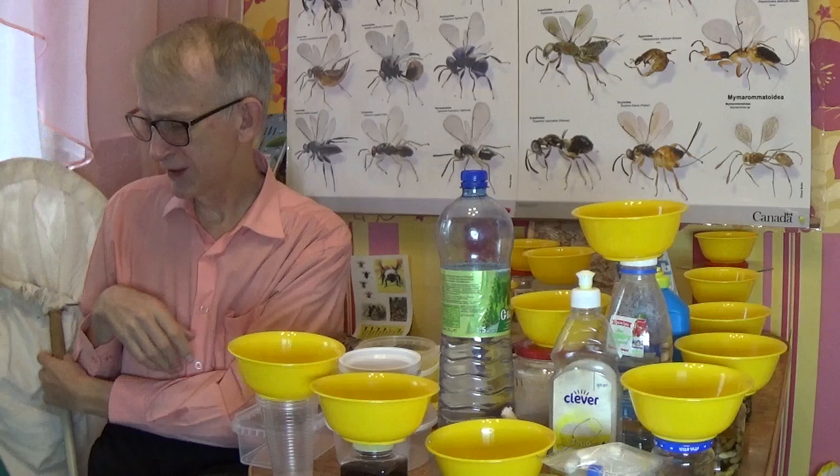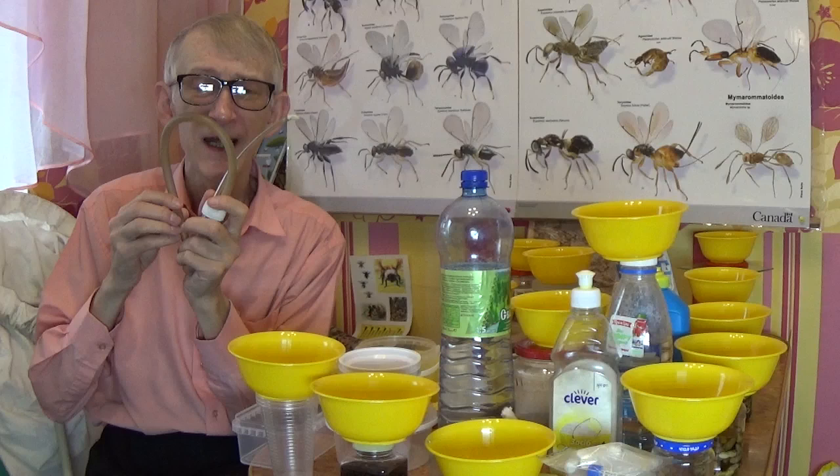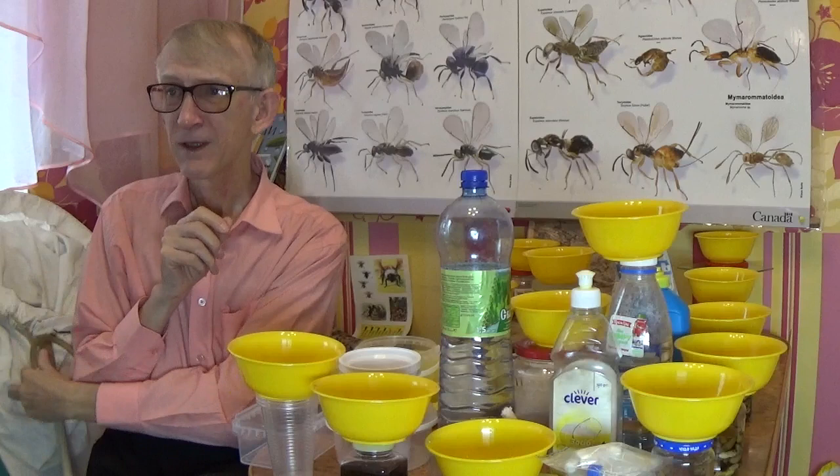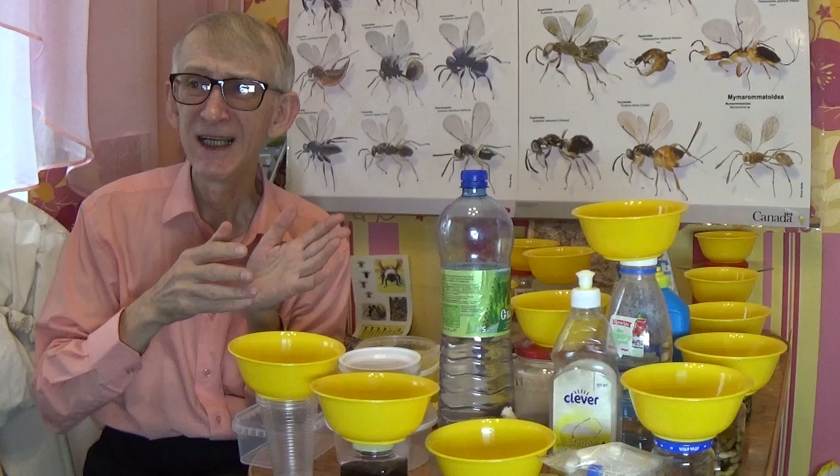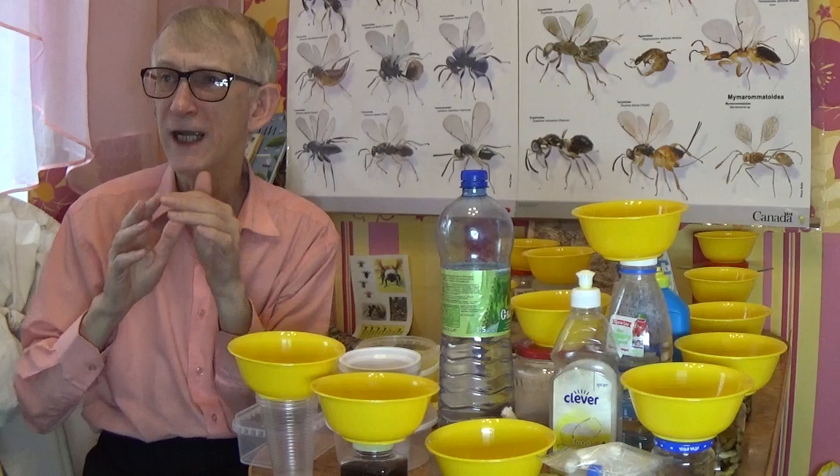It's difficult to collect these tiny insects using conventional methods like a sweeping net or butterfly net, because they are very small. You need to use an aspirator and also need very precise attention and sharp eyes. Time is limited, but with this trap you can extend your collecting time up to days.